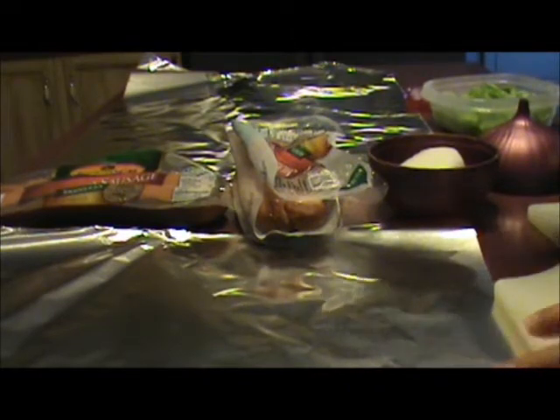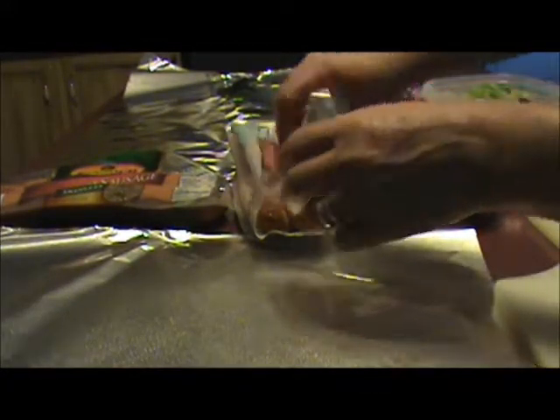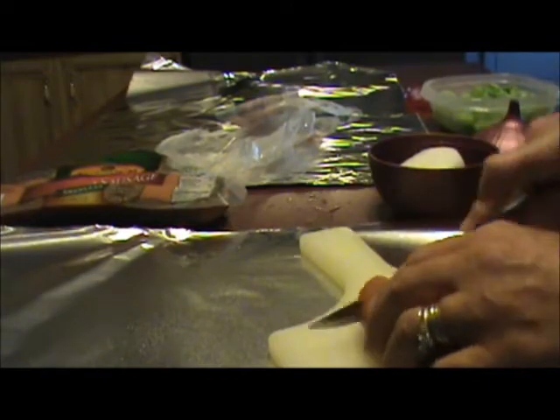I'm going to make a grilled smoked sausage with onion and green pepper. First thing I'm going to do is spray my heavy-duty aluminum foil with cooking spray, and I'll take my smoked sausage and slice it up into bite-sized pieces.